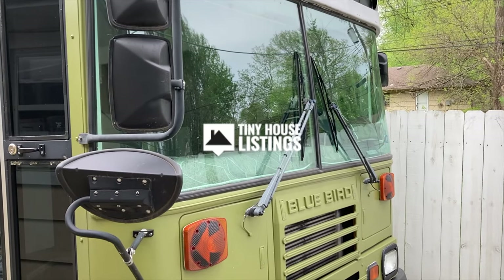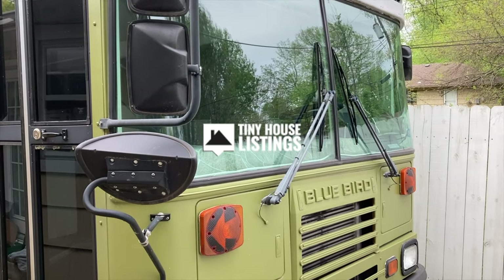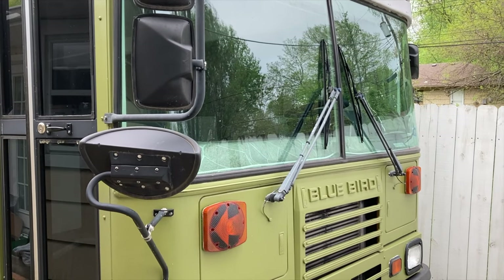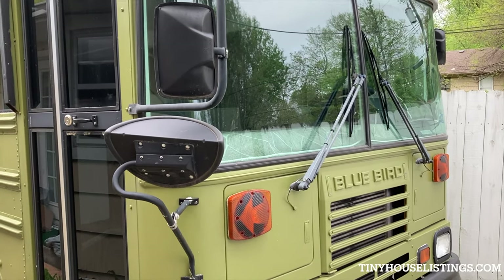This is the 2000 Bluebird Skoolie. It has a 5.9 Cummins engine, a 24-valve, with an Allison 545 transmission.